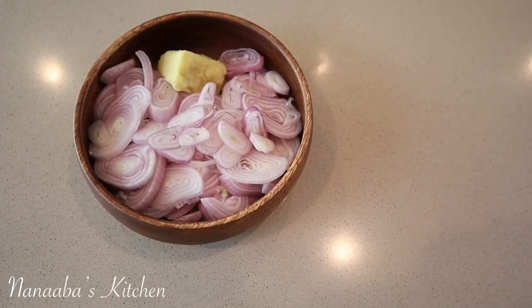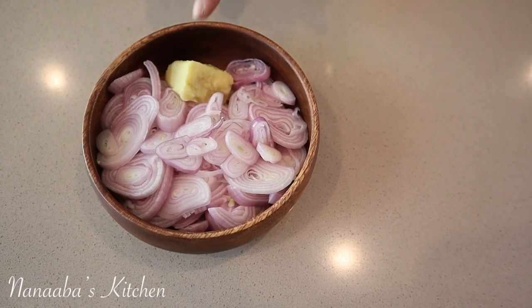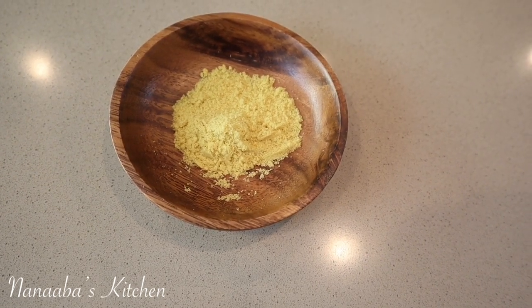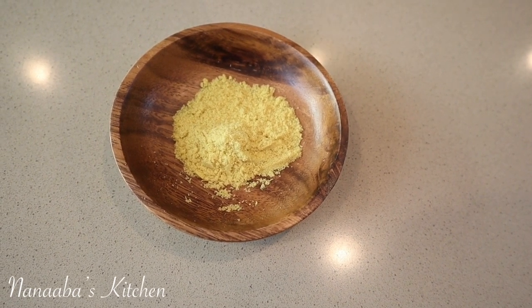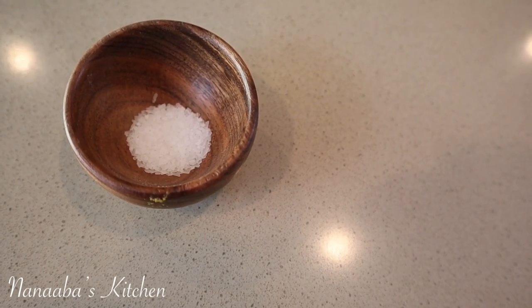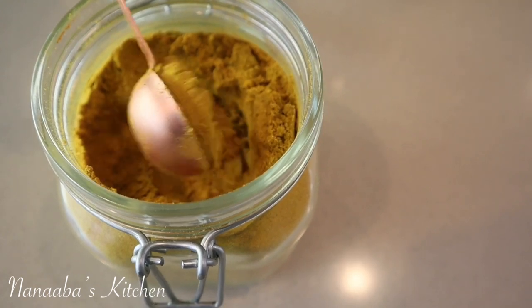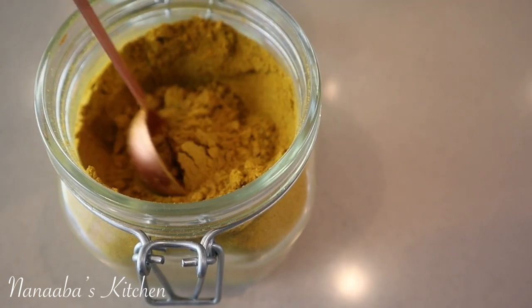Six small shallot onions, thinly sliced, and one tablespoon of my homemade garlic paste. One tablespoon of my homemade all-purpose seasoning, which resembles chicken or vegetable bouillon, so you can use one cube of whichever one you prefer. A quarter teaspoon of crushed black pepper. Sea salt to season. Here is my homemade curry powder — I've already shared this recipe and it's linked below. We're going to need a tablespoon and a half of this beautiful ingredient.